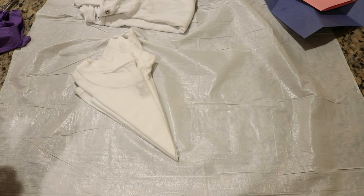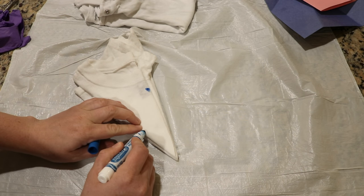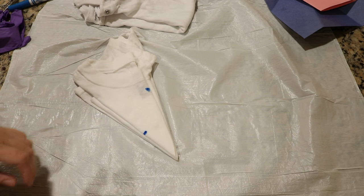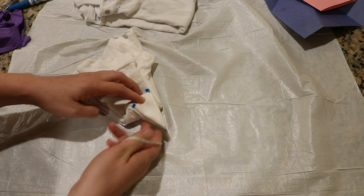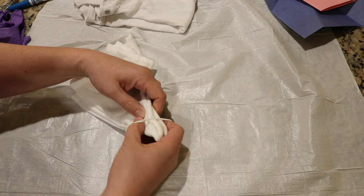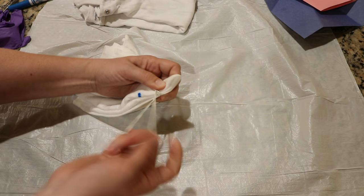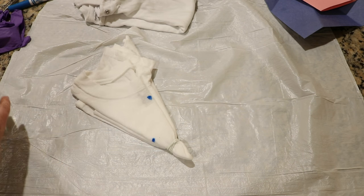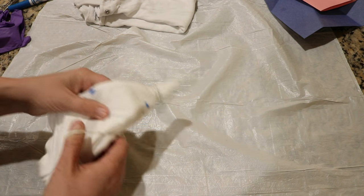We want this to be a high point of the star and a low point of the star. This time since it's double layer and it's so thick that I can't really fold there, I am going to just do some concentric rubber bands down the length of this shirt and hope that I can actually create a line here.